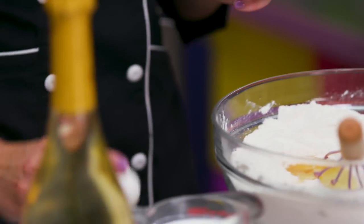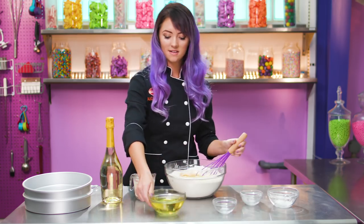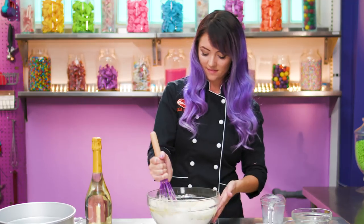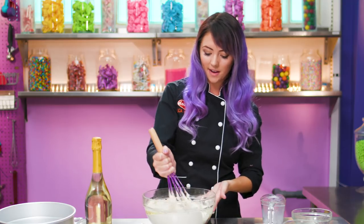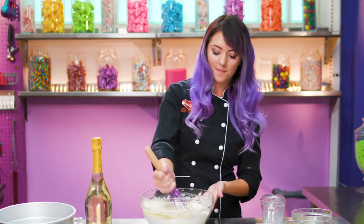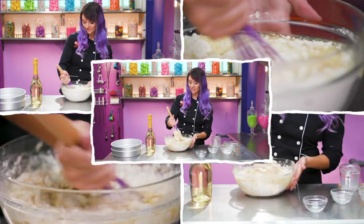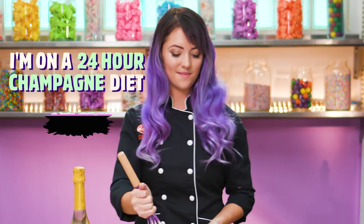Crack my eggs on a flat surface to make the crack more even. I'm going to add our oil, add our milk, and start whisking. Once it's about halfway whisked, I'm going to add in our champagne — we're going to make it a champagne flavor so that it matches one of my favorite Drake lyrics: 'I'm on a 24 hour champagne diet.'